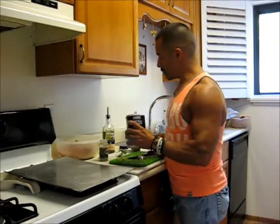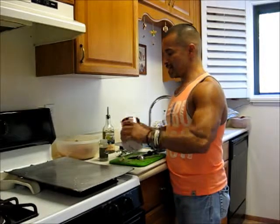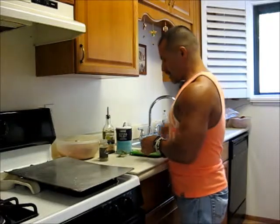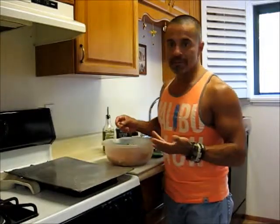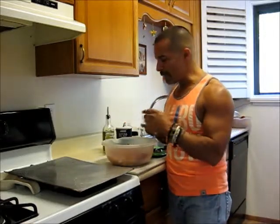I'll throw that in there. That's about it for the base recipe, but you could add other things you like — maybe some cayenne if you want a little spice, some smoked paprika, or a little cumin. You can keep adding whatever flavors you like and just make adjustments to the recipe. It's not a problem.